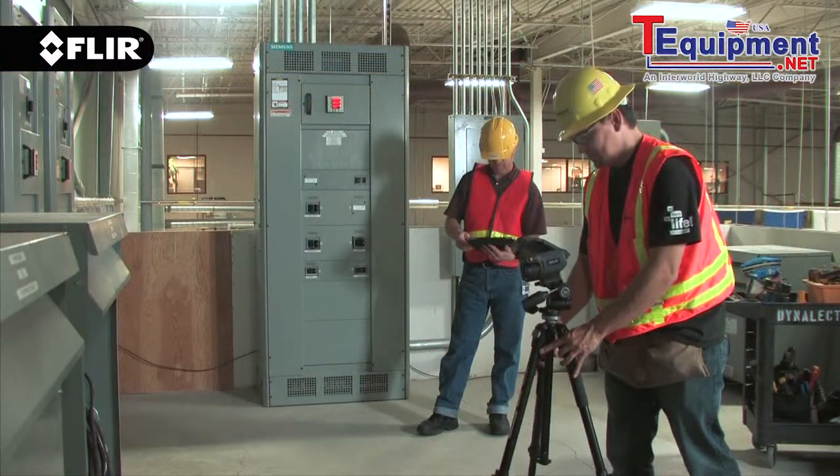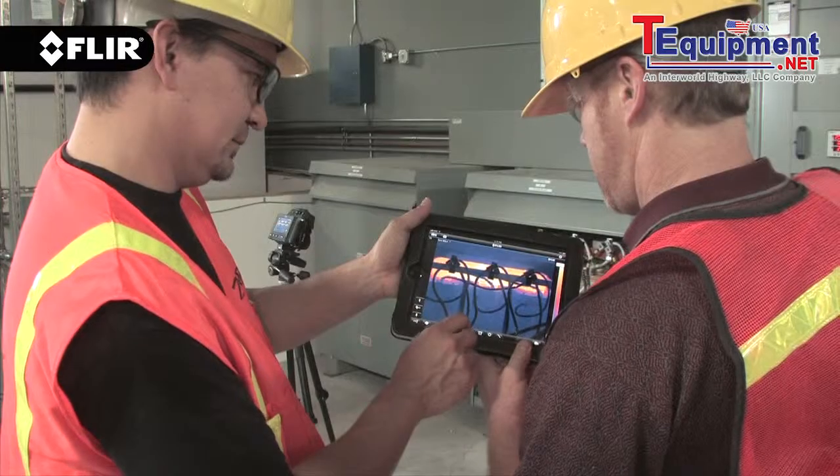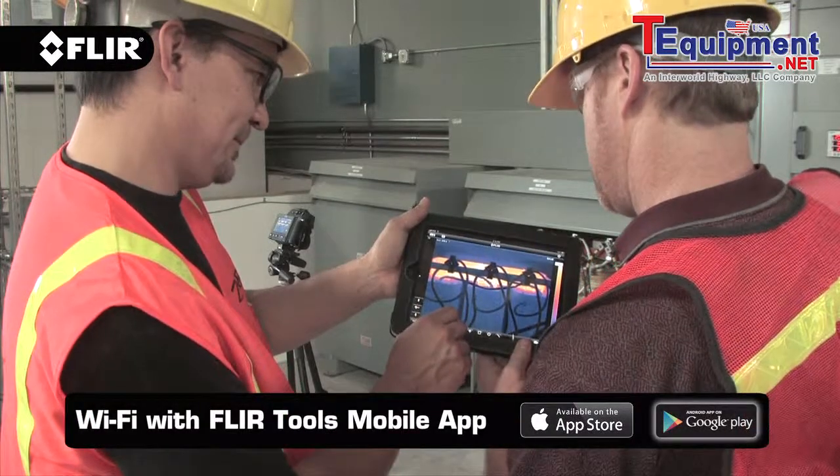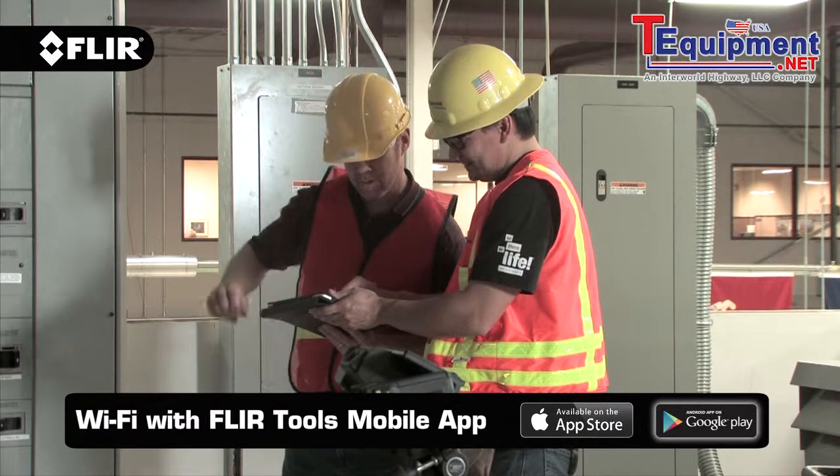And with a T-Series camera, the app even allows you to take remote control of its key functions when you need to step away from the camera for safety reasons or long time span thermal inspections. Handy technology anybody can use.